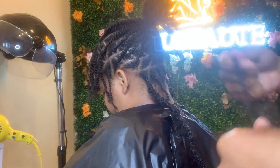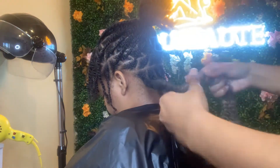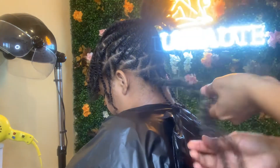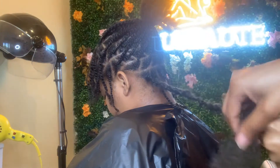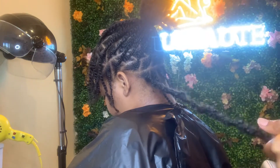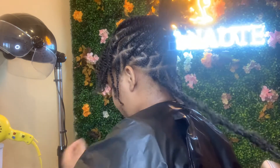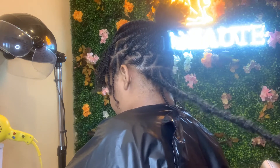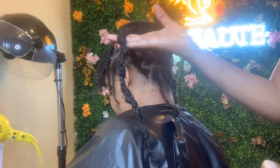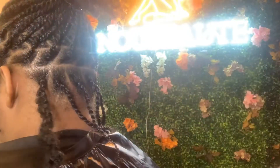Bonita locks come with six packs of pre-looped hair and six packs of wrapping hair. Depending on the size and length that you want, you might need to get an extra package, which will give you an extra six pieces of each — so you'll have twelve in total and more than enough. Also, beware of what kind of pre-looped hair you use because that will be the foundation of your locks.